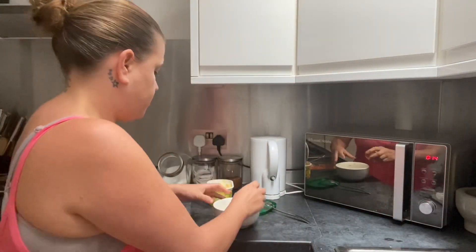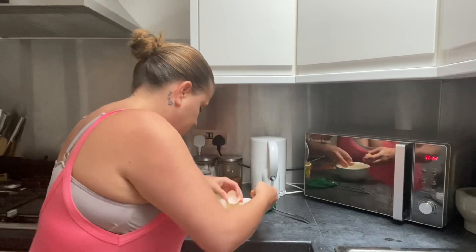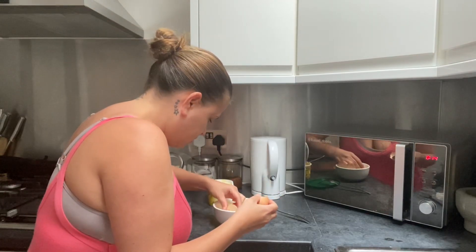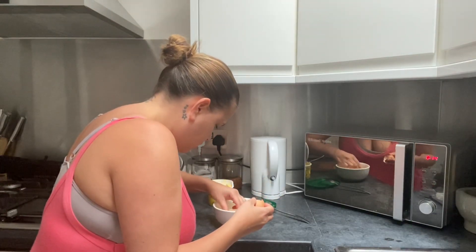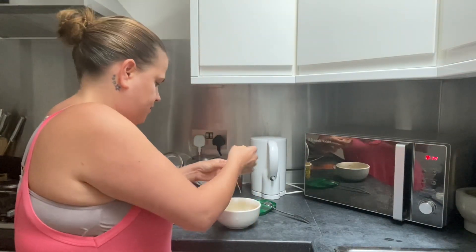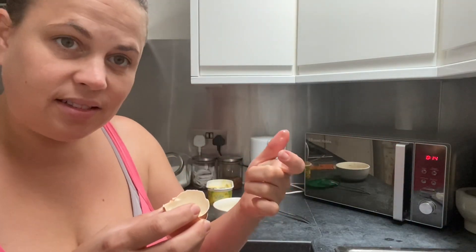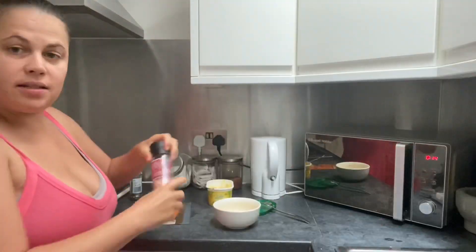I've got me some M&S smoked salmon. Crack the eggs straight in. Oh, there's a bit of shell already — so annoying. If you use the shell to dig out the shell it works a treat. Get in a bit of salt and pepper.